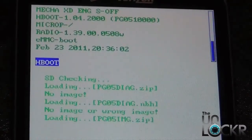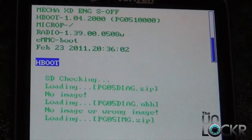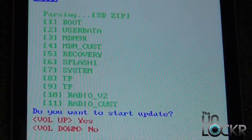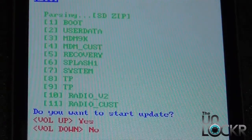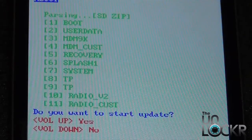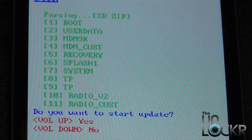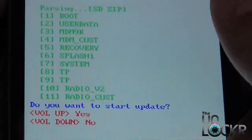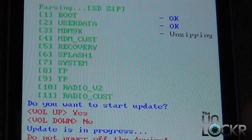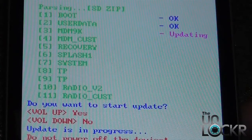Once you're in fastboot, the phone should automatically find the file that we put on the SD card and start to load it. Once it finds the file, go ahead and select volume up to start the update. Volume up is for yes and volume down is for no, so we're going to hit up for yes. It's going to start to unpack and unzip all the files and go ahead and update.